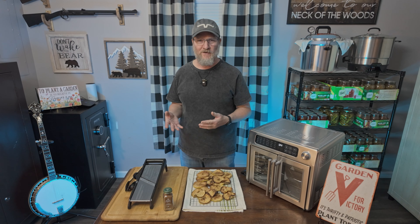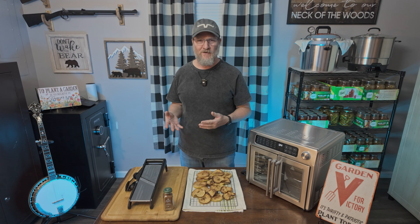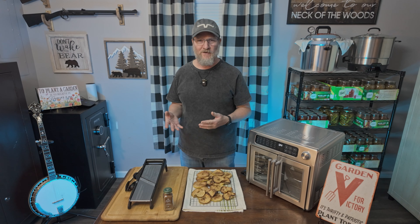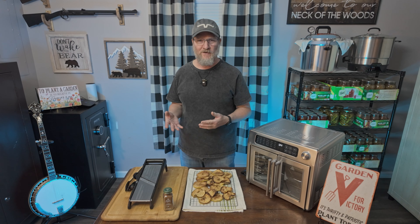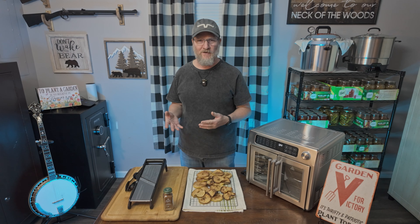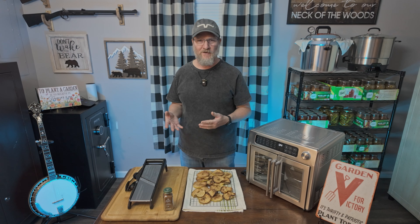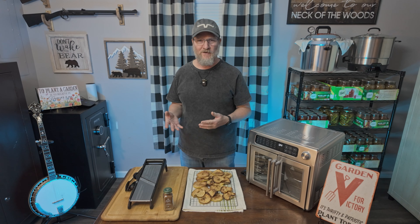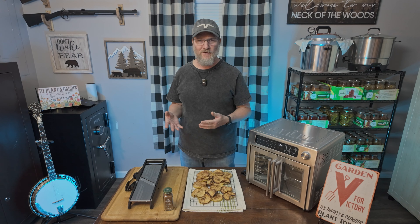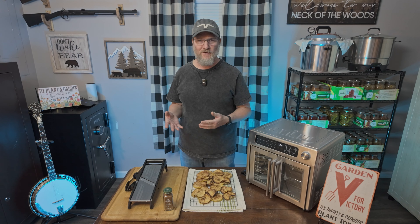Once you've had your apples on the dehydrate setting for about ten minutes — and again, if your air fryer has that setting go ahead and use it, if it doesn't just skip it — I find it pulls out a little bit more moisture and makes them a little bit crispier. So I'm going to turn this off, go up to air fry, hit start, and now I'm going to let it air fry for about 10 to 15 minutes. We're going to keep an eye on them and we'll be back as soon as they're done.